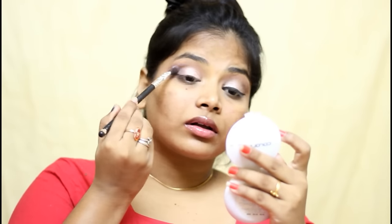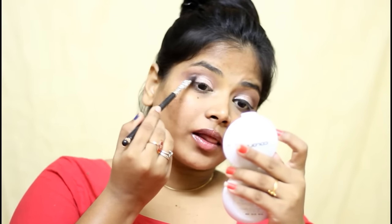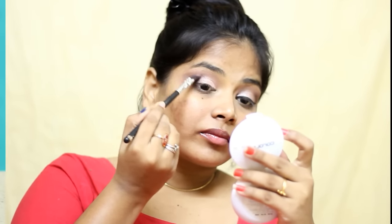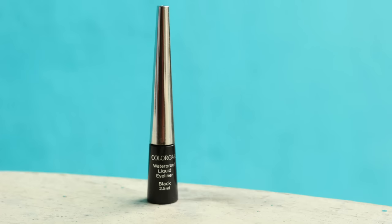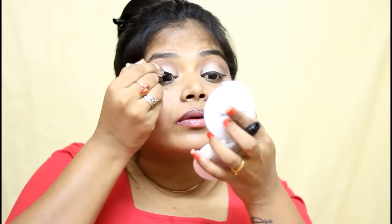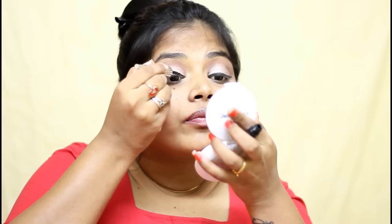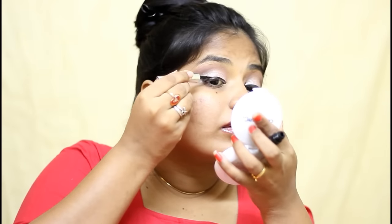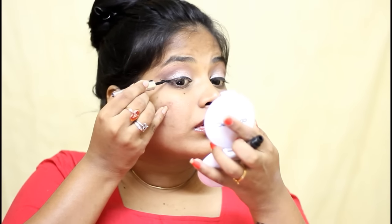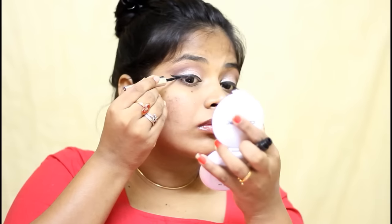Then I used the same dark brown shade from the same palette and intensified my outer corner. I used Color Bar Waterproof Eyeliner and applied a good dramatic winged liner. Winged liner is very important when you are doing bridal makeup — especially if it's a South Indian makeup look, you have to do a winged liner; then only it will look amazing, dramatic and really stunning. Before drawing the winged liner, I just wiped that excess amount of eyeshadow near my eye and then I moved to my winged liner.